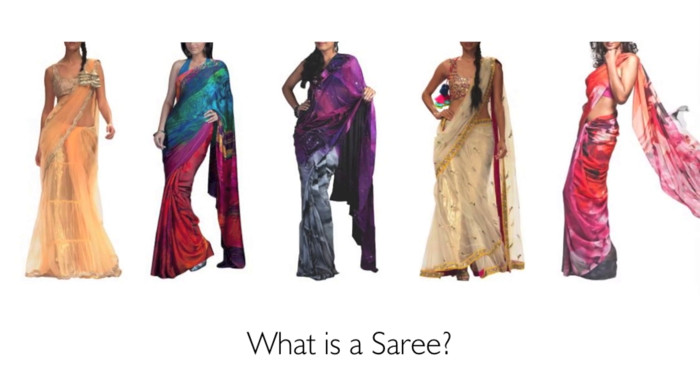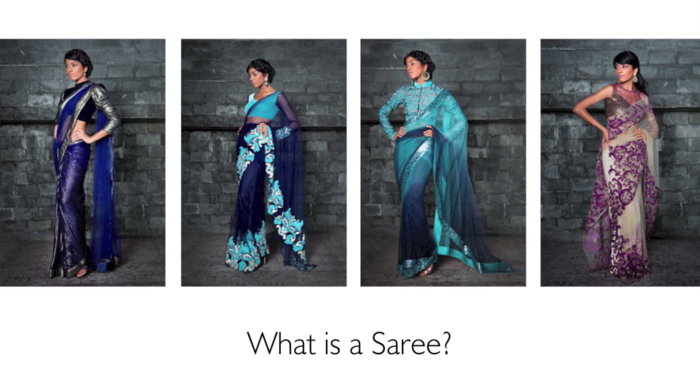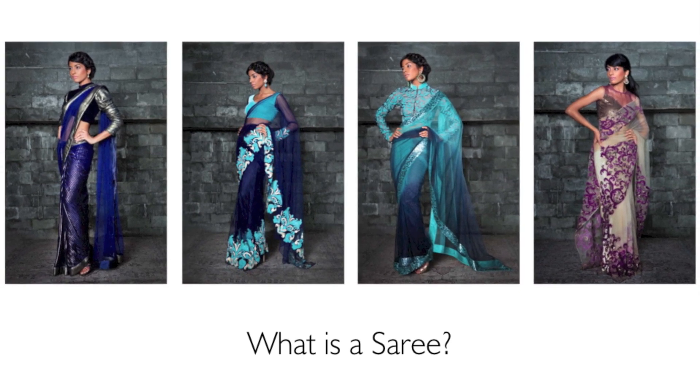A saree is a traditional Indian piece of clothing. The final result is that the saree is draped around your waist and draped over your shoulder on the other side.